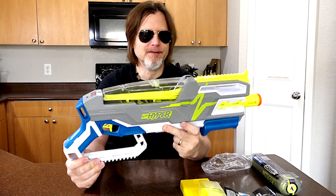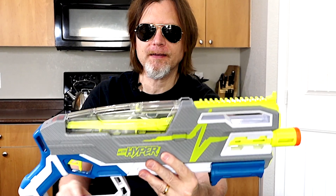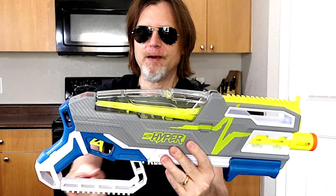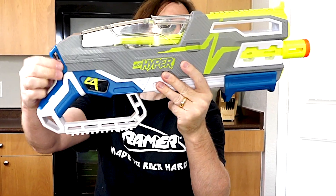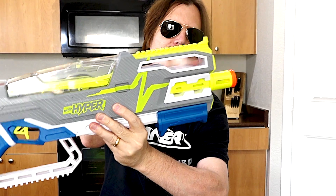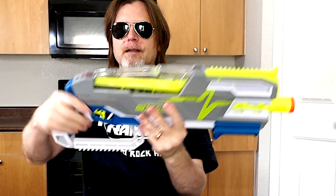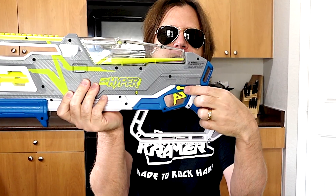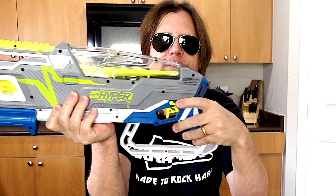Let's take a look at this blaster. Right here you've got a tack rail, here's a front sight. This is your hopper door. Right here you have another tack rail, you have a sling attachment point here and here. This is your slide handle. This is your trigger and it's skeletonized. This is your safety — up is fire and down is safe.